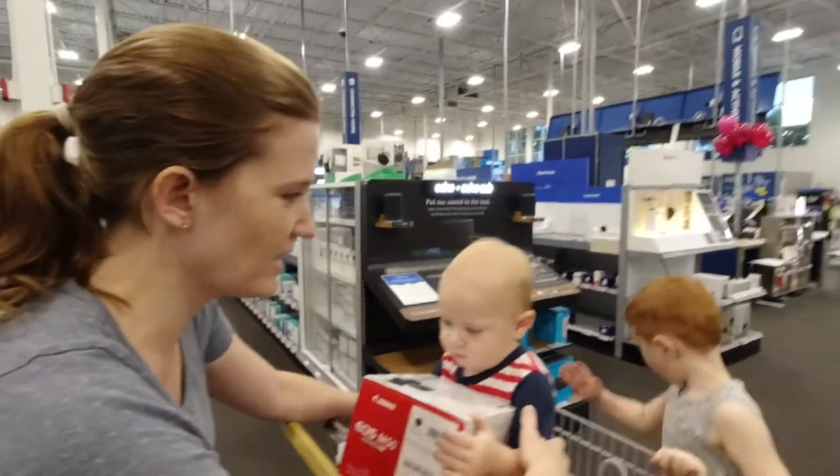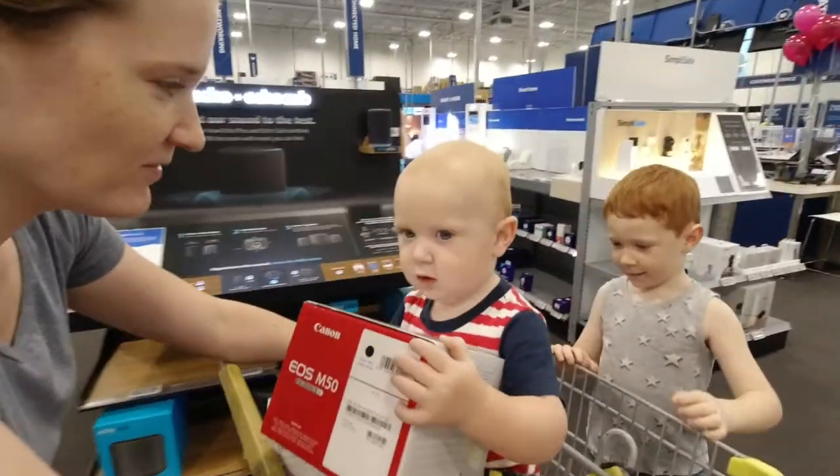Look how excited he is — he doesn't even know what he has, he has a box. That's my new camera.